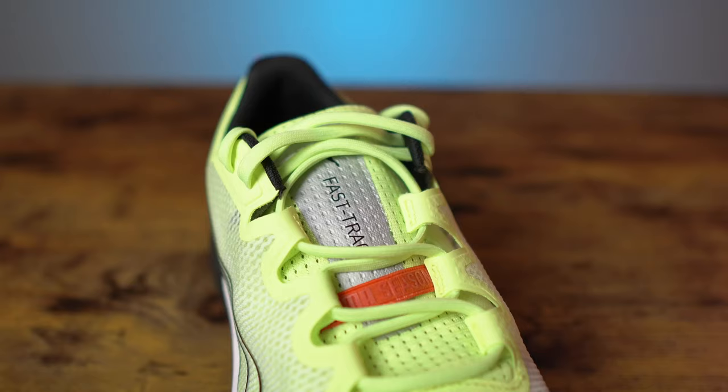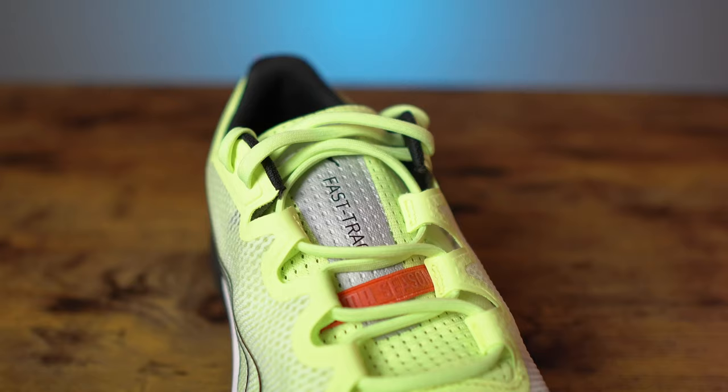Welcome back to the channel. My name is Steven. I need to let you know that Puma did send the Fast Track Nitro to me to review, for the sole purpose of the review. They're not paying me for this, they're not going to see the footage ahead of time. I'm going to share my complete honest thoughts, just like always.